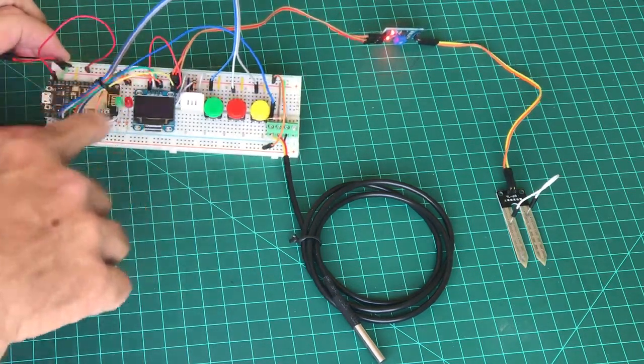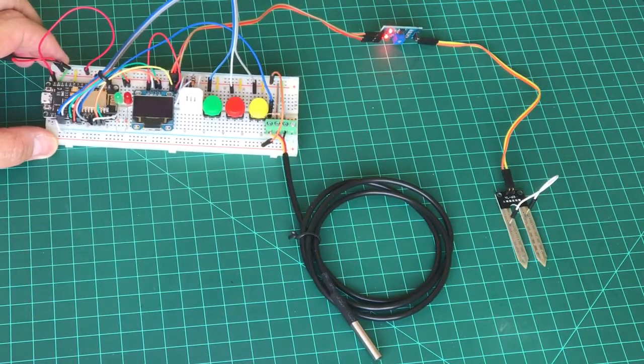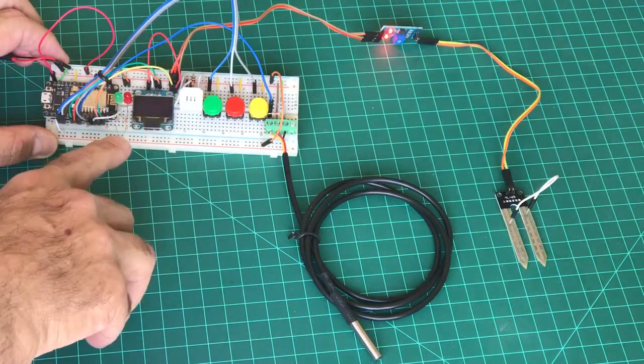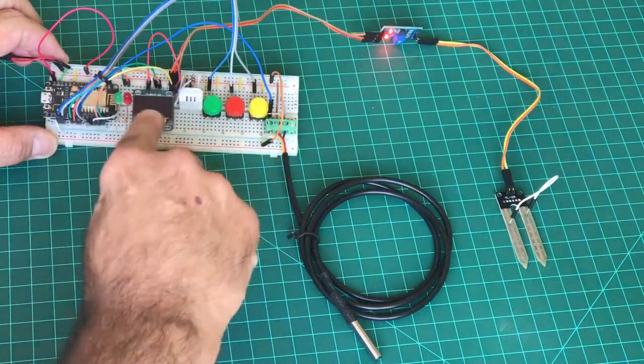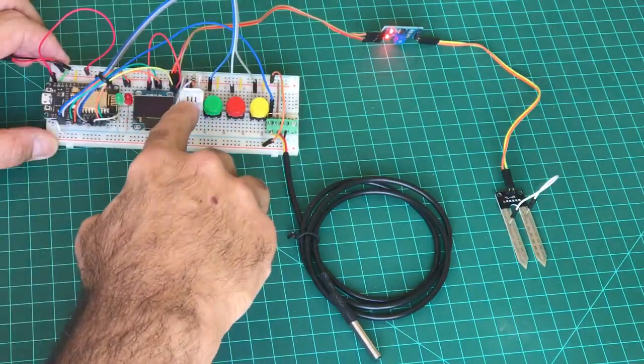Here is the NodeMCU — it's the ESP8266-12E. I have the OLED here, and the configuration is 8 lines by 16 digits to present the data.